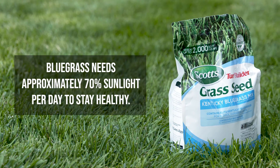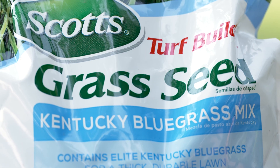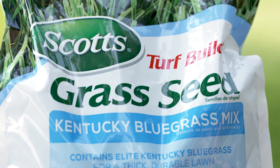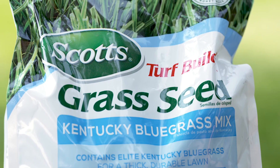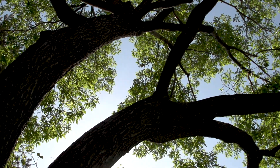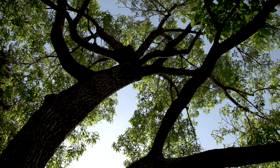The main cause of the problem is the wrong type of grass is growing underneath the shade tree. Kentucky bluegrass is the grass type that is most widely used in cool season climates because it is easy to sod. The problem with bluegrass is it needs a lot of sun — in general, it requires about 70% sunlight per day to stay healthy and strong. In late spring, as the tree's canopy fills out and the shade intensifies, the grass also begins to thin out.